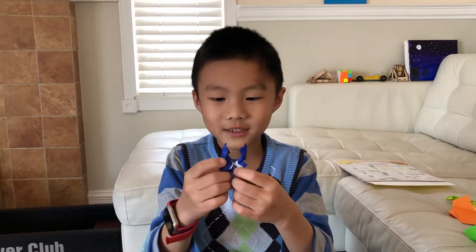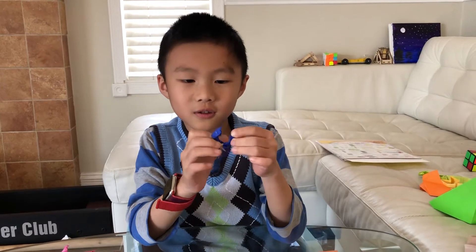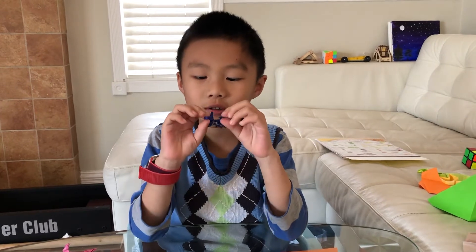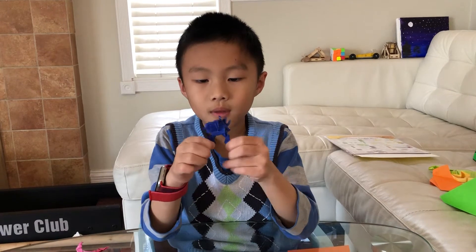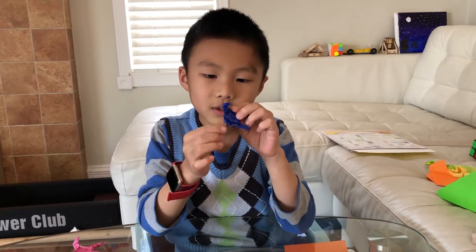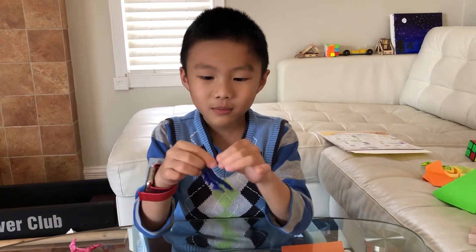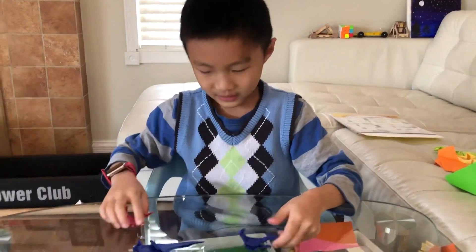He's the best guy in the world — maybe that's just my opinion. But anyway, it's got claws, of course it has claws. And the legs: one, two, three, four, five, six, seven, eight. And it's got the stinger. The smile is so cool.